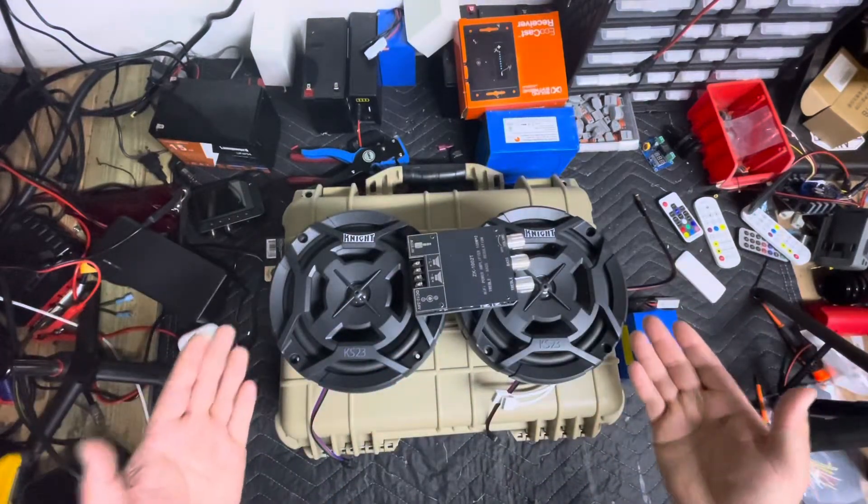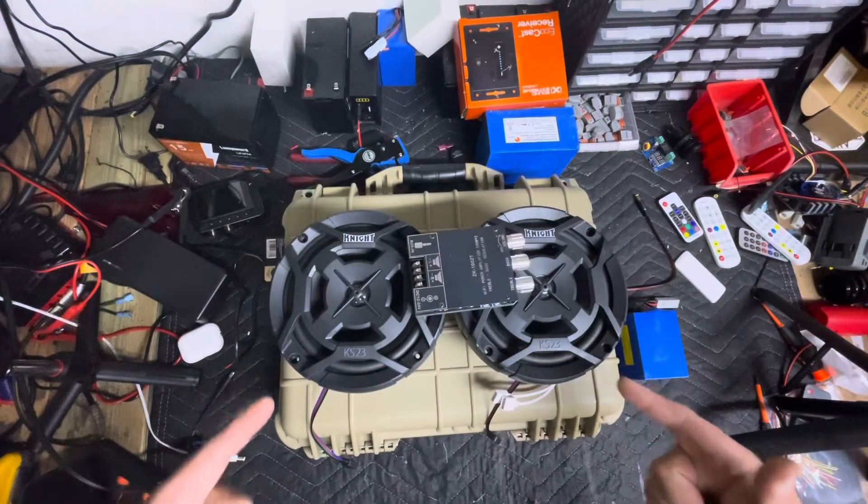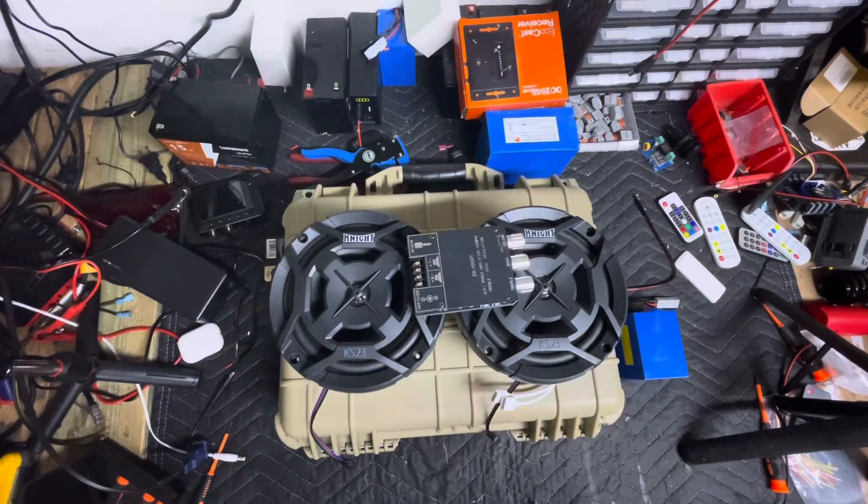What's going on guys. In today's video we're going to take this right here pile of parts and turn it into this.